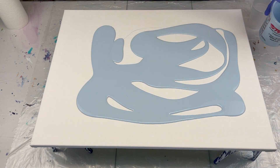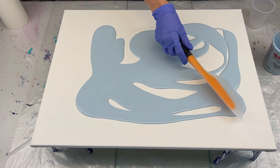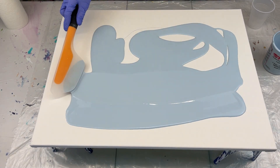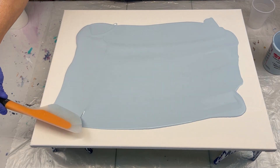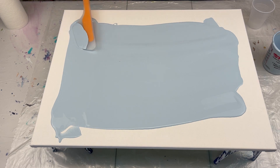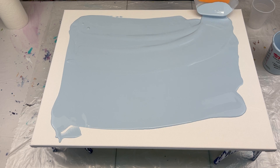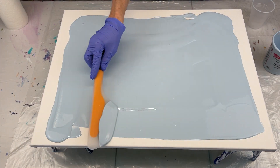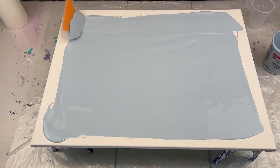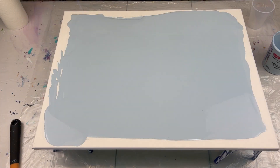That should be more than enough. I'm going to grab my spatula and just kind of spread this out some, and then I'll tilt it. It is a beautiful, beautiful color. Now, it's going to dry darker — paints dry darker — but I thought it was just a gorgeous color. I love it. It's not a baby blue; it's got Payne's Gray in it, which is what's making it the darker color. I'm going to go ahead and torch the air bubbles.